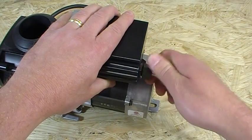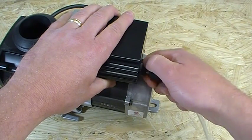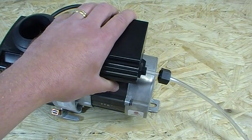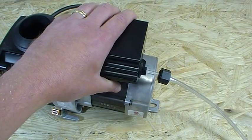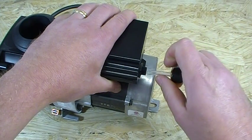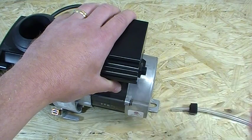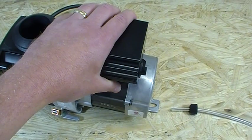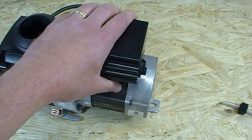A lot of the Jacuzzi air switches use a ferrule to retain and hold the air tubing in place. This was done primarily for shipping safety purposes. When the tub gets made in the factory and then shipped and installed by the plumbers, this tubing would often come loose. So they came up with this ferrule portion to help retain it. It's not needed — the replacement switches we sell these days do not have it, and you do not need it.